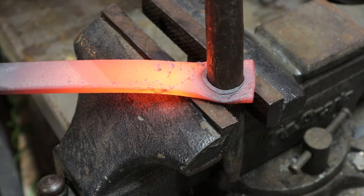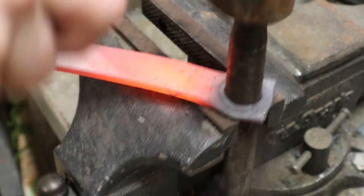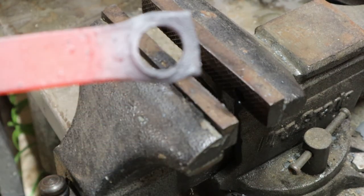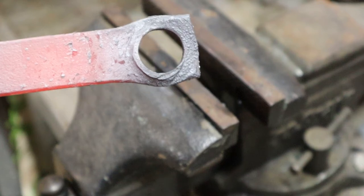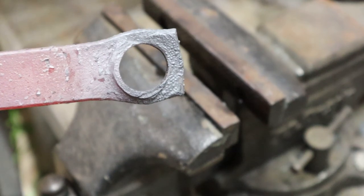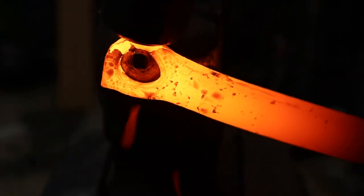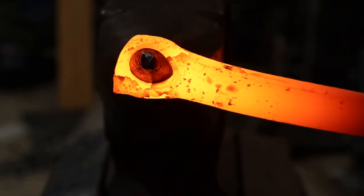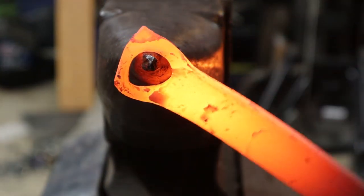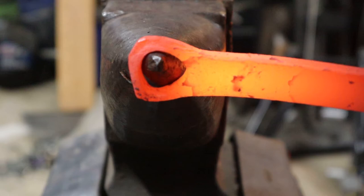I've moved over to my bench pipe to continue drifting that hole out. Should have dropped my tongs there — wasting heat. And that goes through. This is still not going to be big enough for a bottle opener; we're going to have to make it a little bigger yet. That's as big as our drift gets, so now we're going to have to go finish this thing off on the horn of the anvil. Now on the horn of the anvil, we can start opening up that eye a little more.